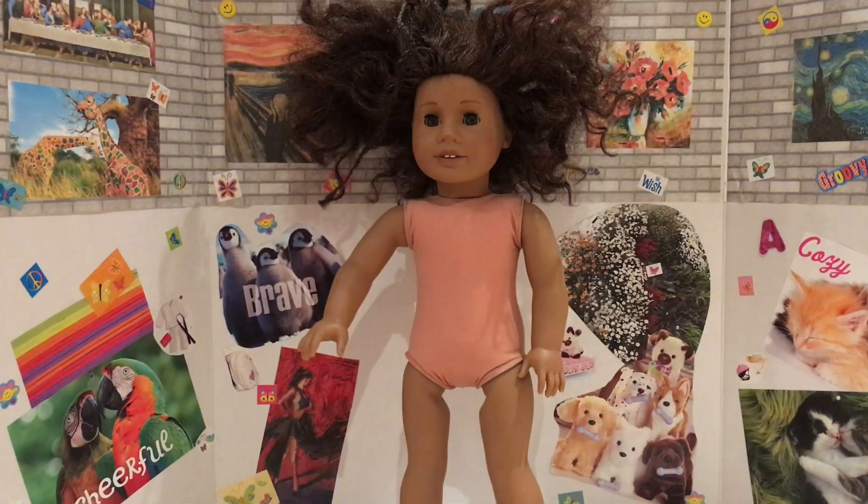Hey guys! It's Adria Otsu Studios here, and today I'm here with a TLC doll. I found this doll and I thought it would be fun to fix her up. She was only around $35 so it was a pretty good deal. Her hair is a bit crazy but she is just like you number 26 and I plan to fix her up.